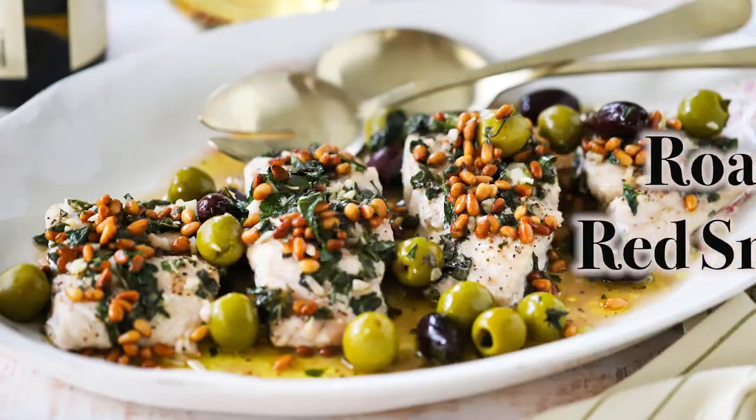Today we are going seafood. We're doing our roasted red snapper with olives and wine. We talked about what should we call this because it's got so many delicious flavors. We've been on a little bit of a health kick lately, but just because you're going healthy does not mean you have to compromise on taste. This is one of the most delicious things we've ever had — one of our all-time favorites. It's got that wonderful Mediterranean flavor.